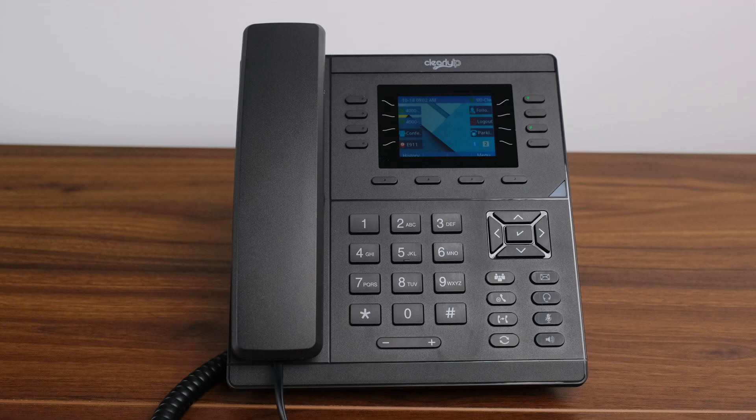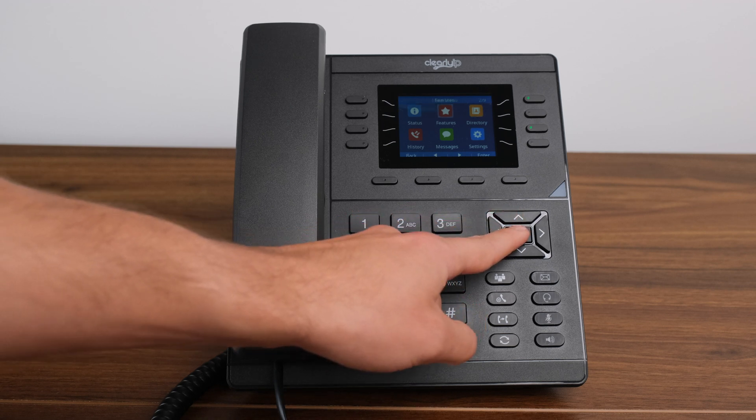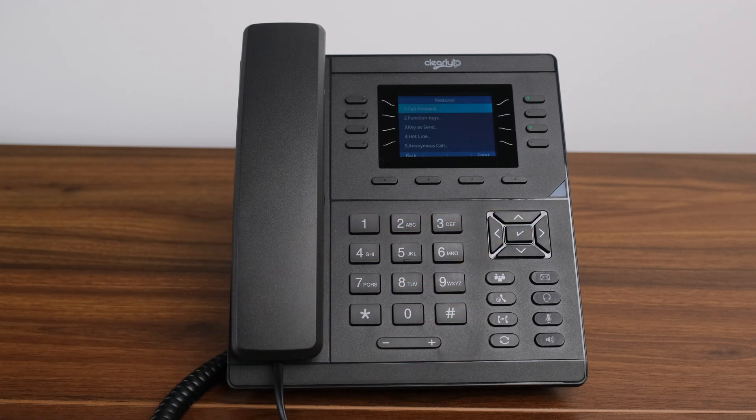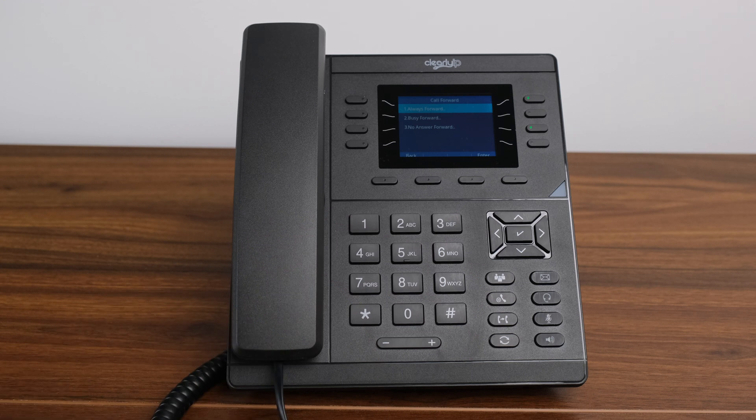Directory. Clearly IP offers two directory options: remote contacts and local contacts. Local contacts are a contact list that you create yourself on your phone — for example, numbers you call all the time like suppliers or contractors. Remote contacts are all the users associated with your telecom system, server contacts, and coworkers on the system.